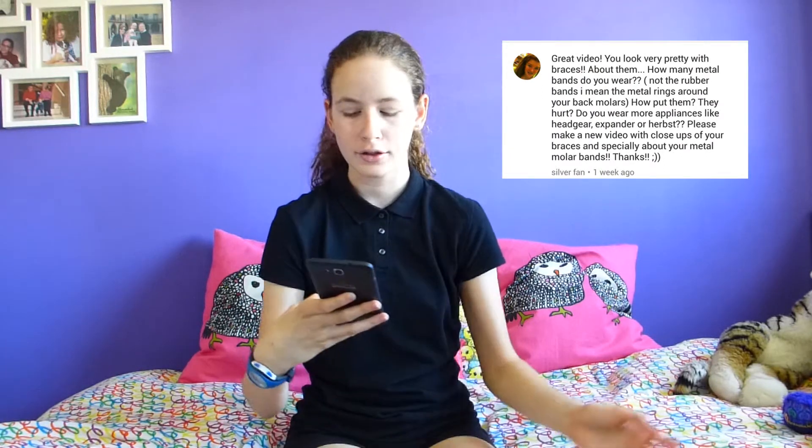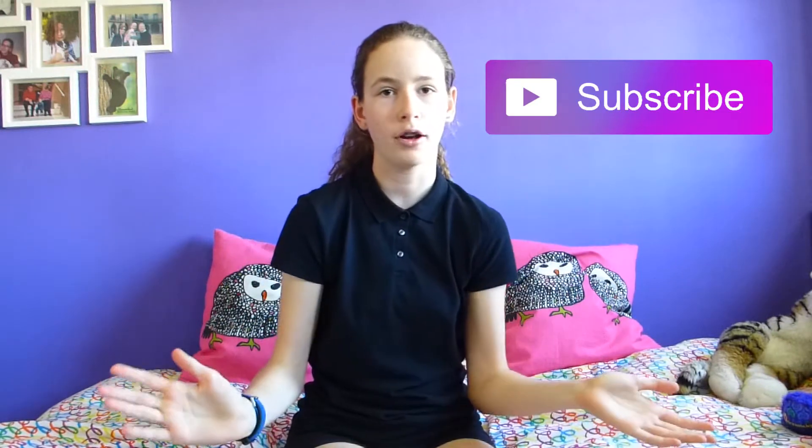Hey guys, it's Maya! In today's video I'm going to be talking about braces. This was suggested by Silverfan, who suggested doing a video about the different things I have in my braces and what I'm going to need. Before we get into it, please like and subscribe to my channel. You can leave comments like Silverfan did to get featured in a video and suggest ideas. Thank you to Silverfan for suggesting this!